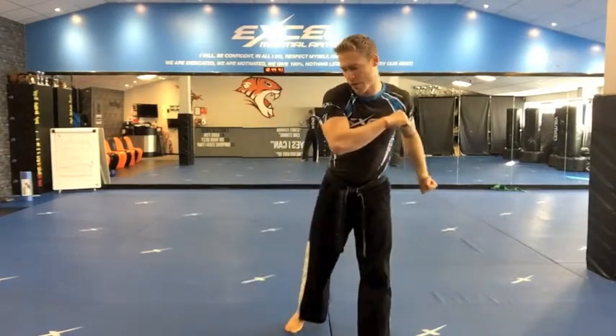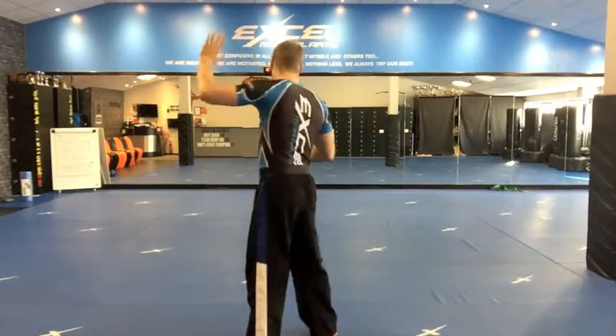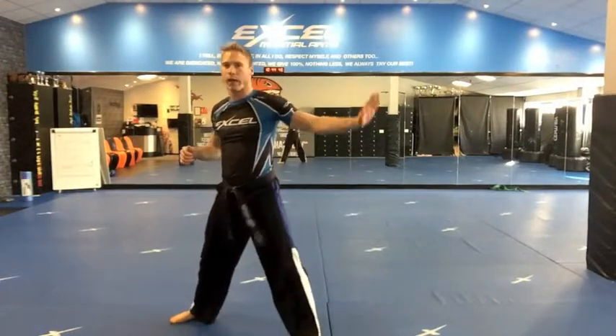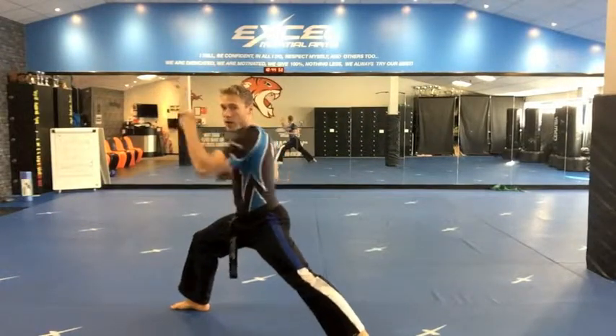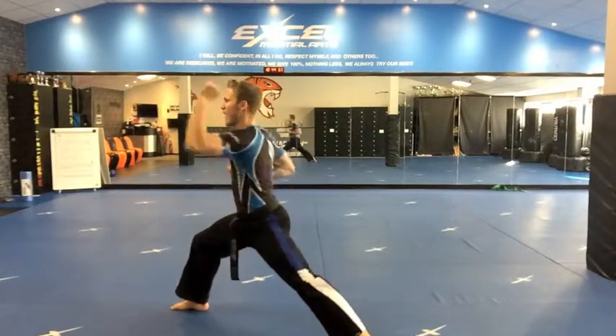Now step your right foot in slightly. Step your left leg across. Put your left hand down next to your right foot. Capoeira style spinning up kick. Drop the right leg out into a middle block. Left arm, left leg straight, right leg bent.